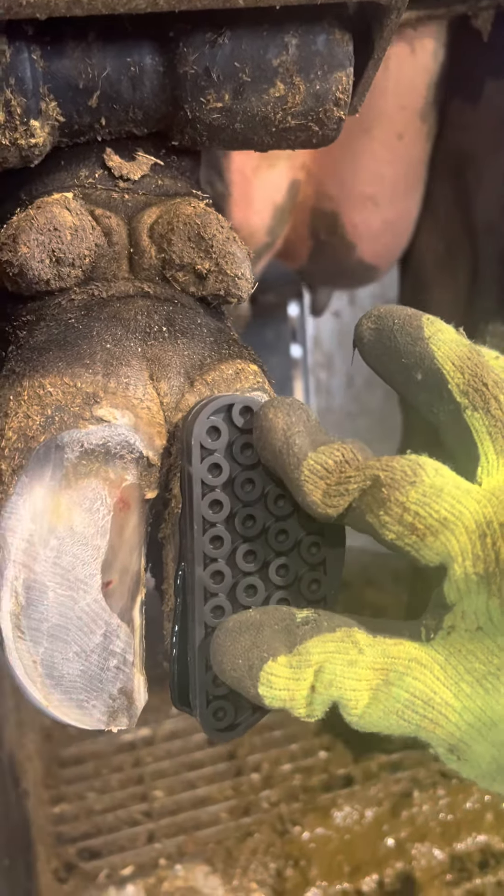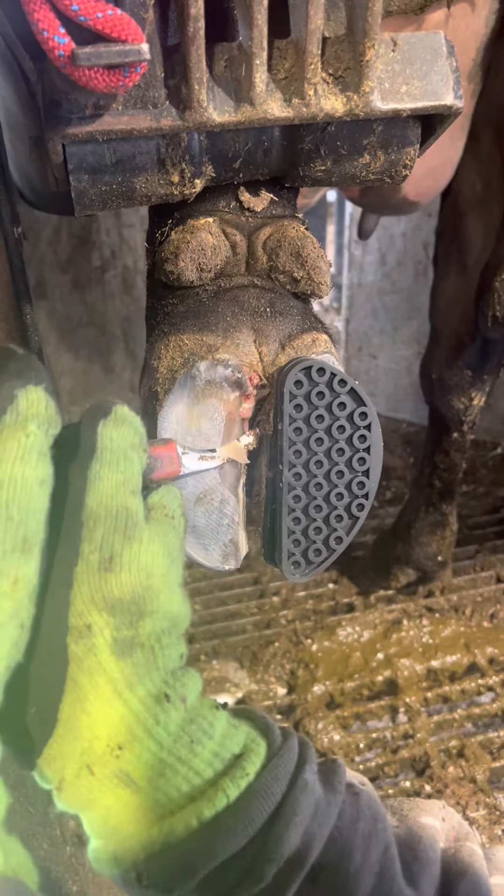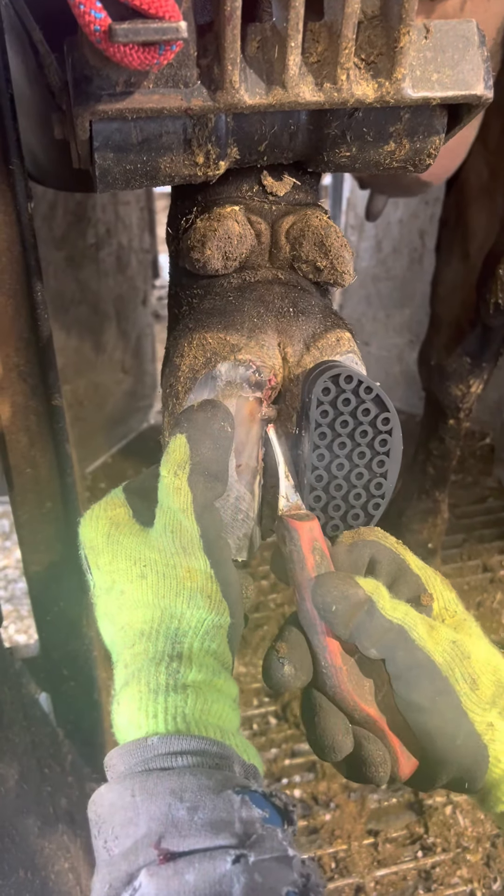Now that the block's on, we can start working on that bad claw. I'm trying to go slow and smooth so as not to cause the cow any further discomfort or pain.